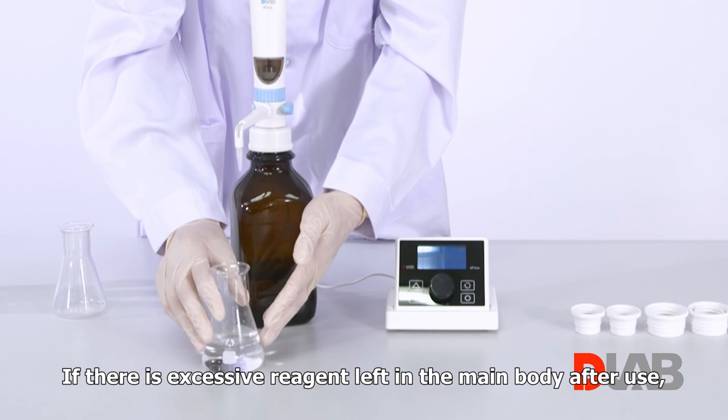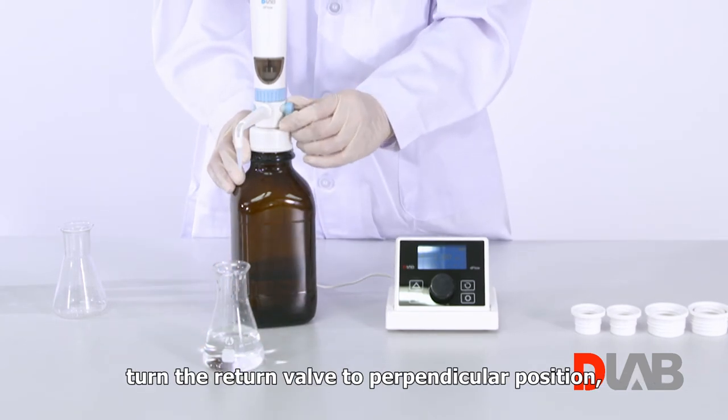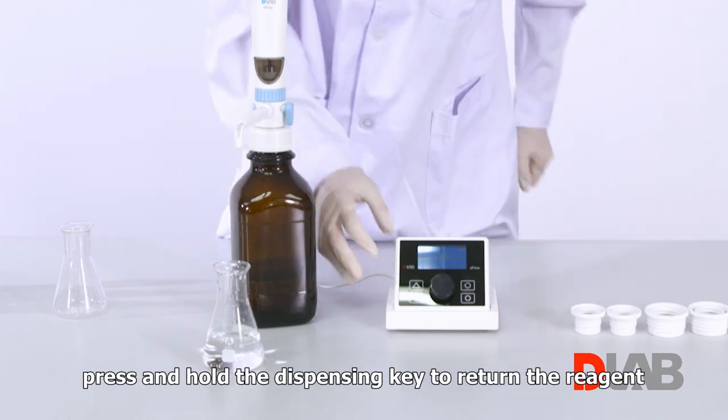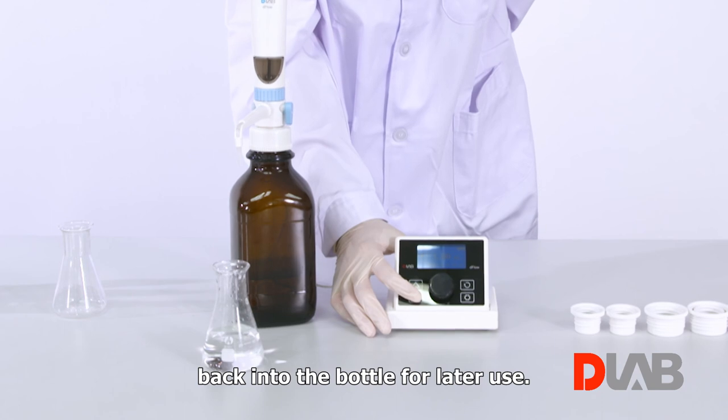If there is excessive reagent left in the main body after use, turn the return valve to a perpendicular position and press and hold the dispensing key to return the reagent back into the bottle for later use.